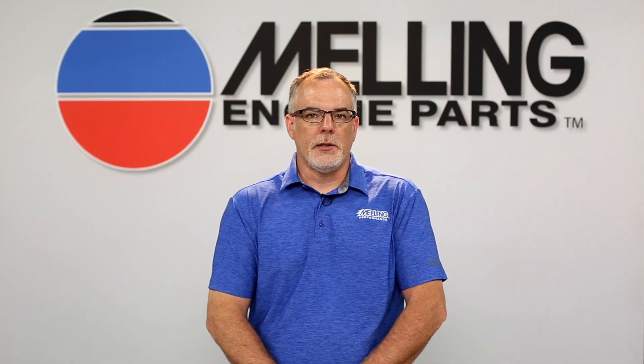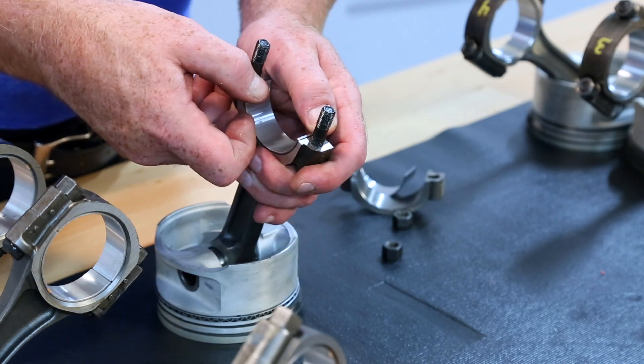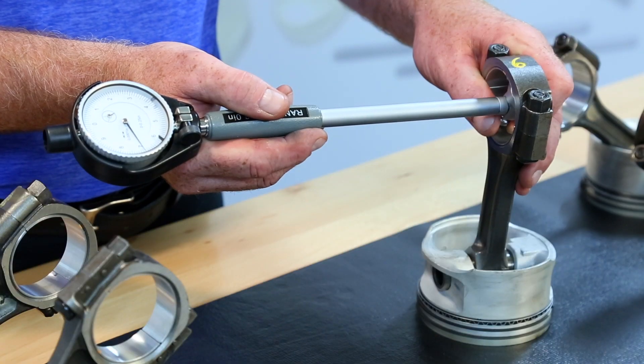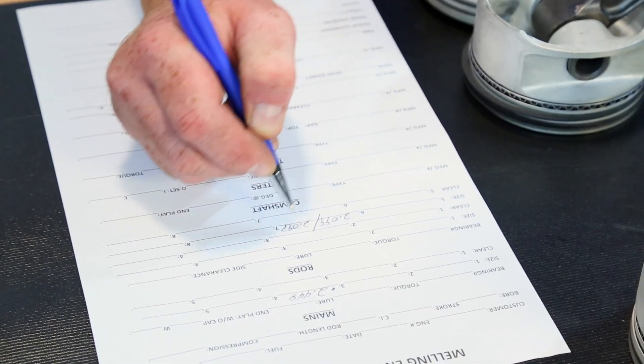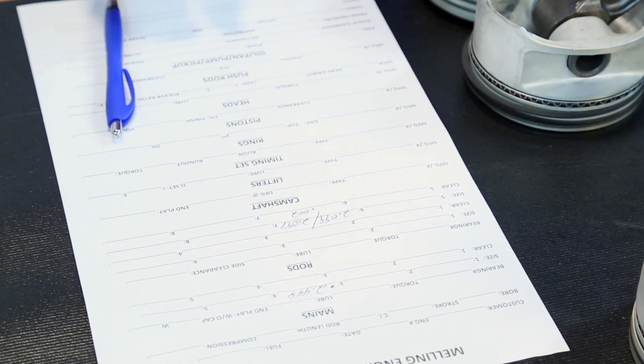Now let's move on to the rods. Start by installing the bearings into the rods. Using a rod vise, torque the rod bolts to spec. Now using a dial bore gauge, measure the inside diameter of the rod and again at 90 degrees. Repeat this step with the rest of the rods, documenting the measurements with the adjoining crank journal.